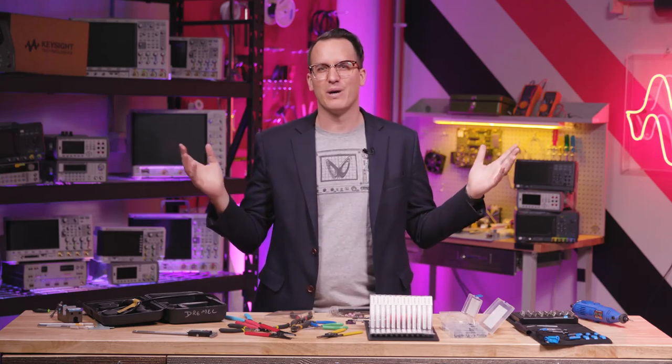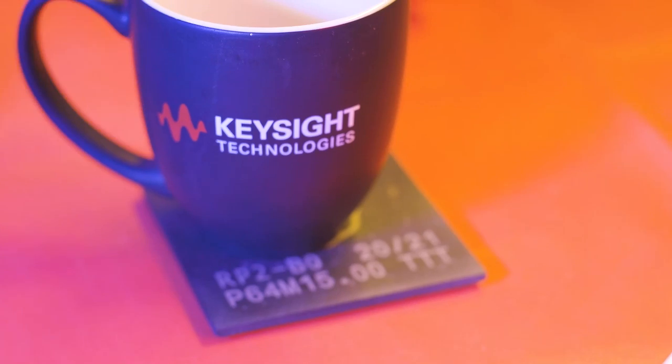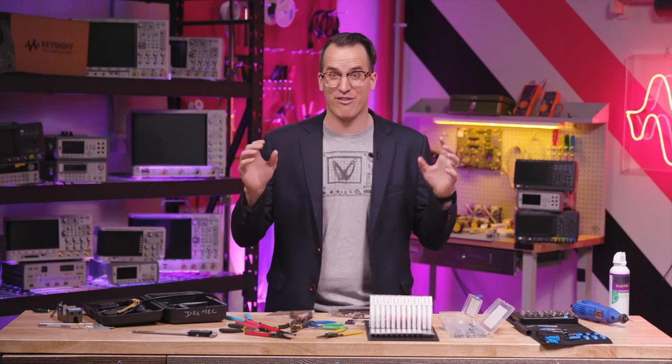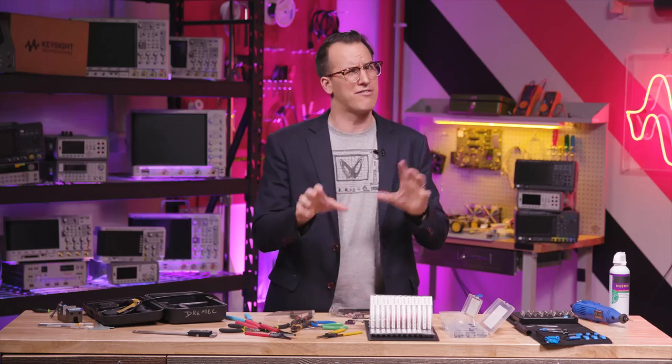For cleaning up, a can of compressed air, which doubles as freezer spray when inverted. It never hurts to add a little personal flair. And that, my friends, is a stocked lab. I'd love to see your scores in the comments, as well as anything you can't live without in your lab, because I certainly missed some things.